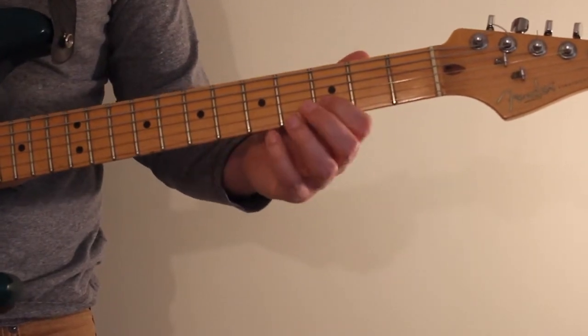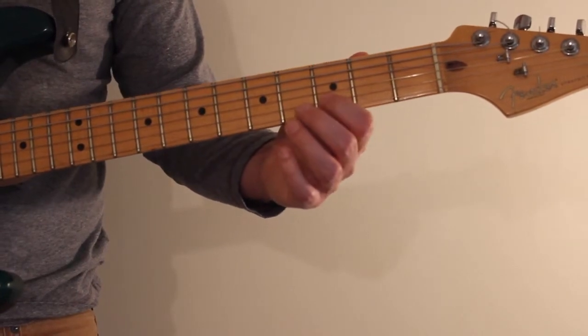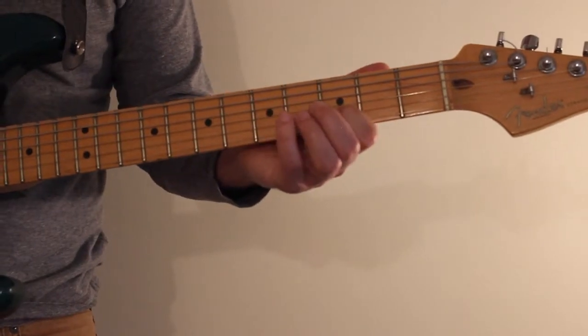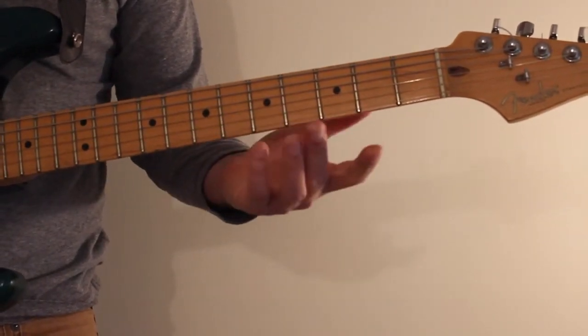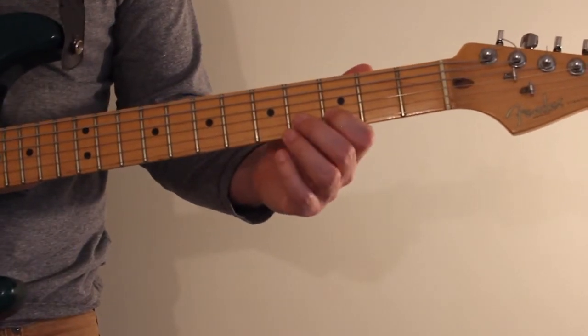One thing you can try with all these slide licks is varying the speed of your slide. If you do a slow slide it will sound one way, and if you do a fast slide it will give it a different sound character.